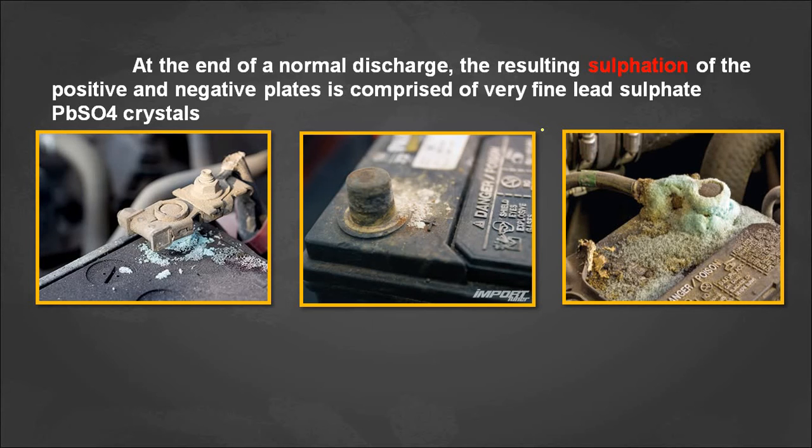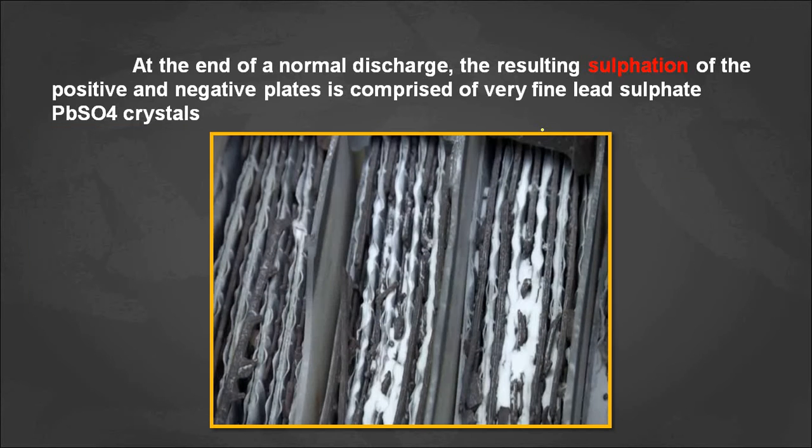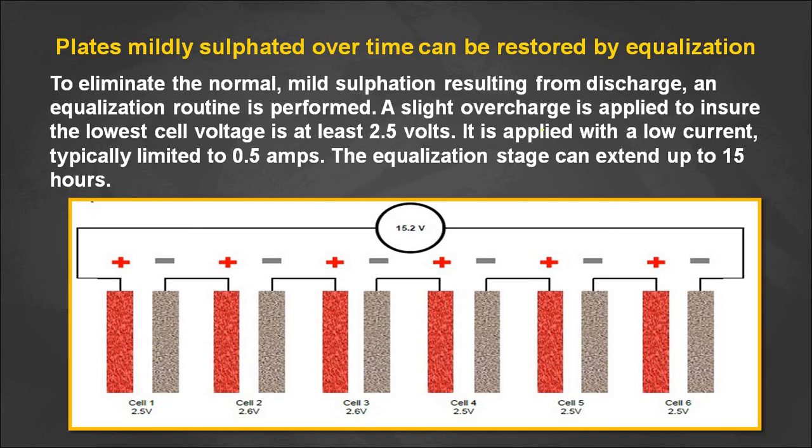At the end of a normal discharge, the result is sulfation of the positive and negative plates, comprising very fine lead sulfate (PbSO₄) crystals on both electrodes. Here we can see battery terminals affected by battery sulfation — this is how the inside looks. If the battery sulfation is mild, it can be removed and the battery can be restored by a process called equalization. Equalization means charging all batteries with equal voltage, around 2.5 volts per cell.